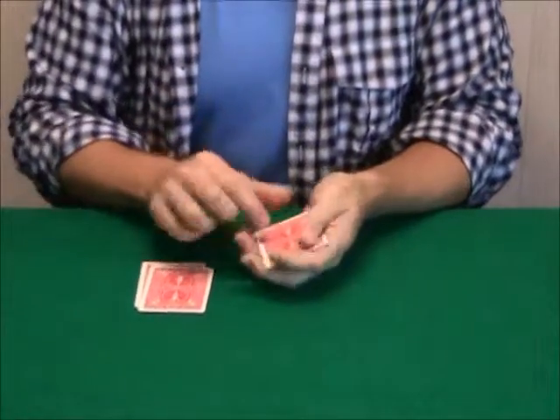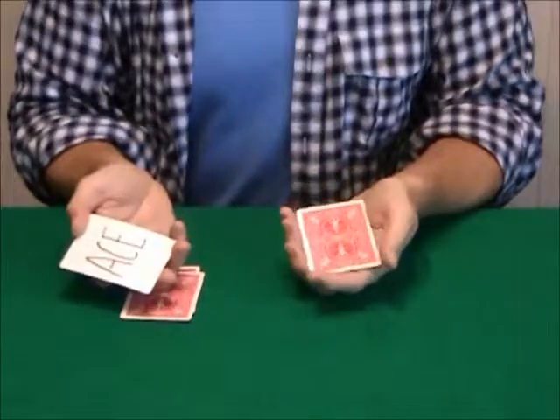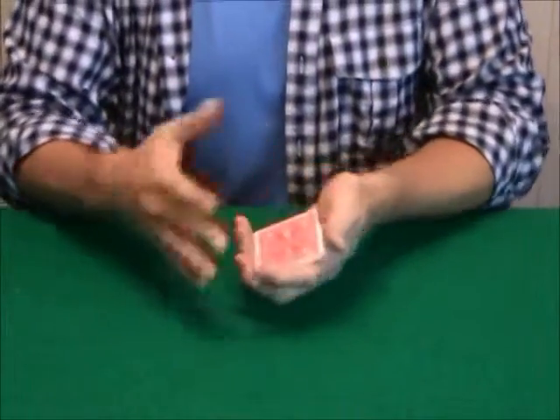Watch, just two left to go. A little wave like that, and now look — I printed four aces. I just printed all four aces.